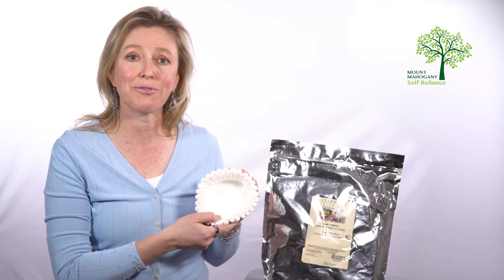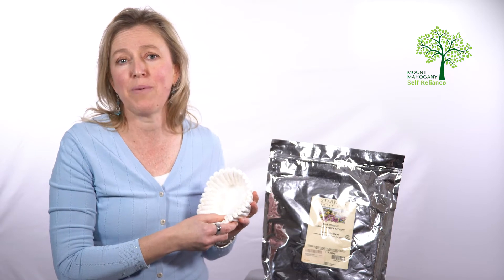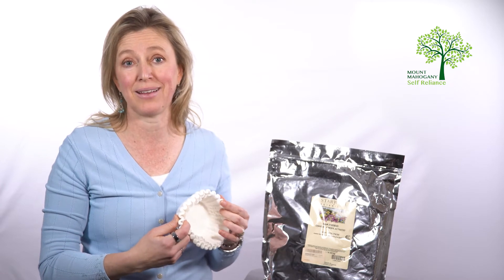Today we're just going to talk about filtration. There are some things that you can store that are very easy to use to do that first step of preparing the water. The first thing you can store is just some inexpensive coffee filters. These are cheap, they're easy, they fold up small, so I would have a few packs of these ready. You can always pass water through the coffee filter and it's going to take out all of those big things.